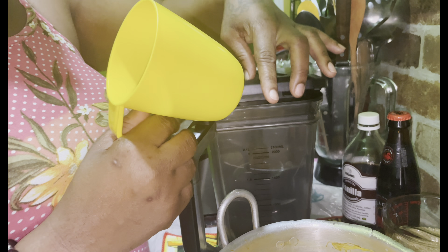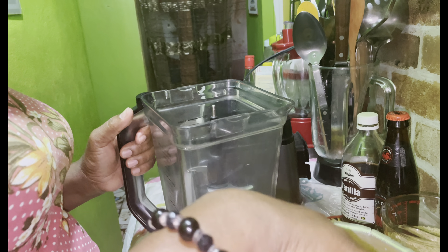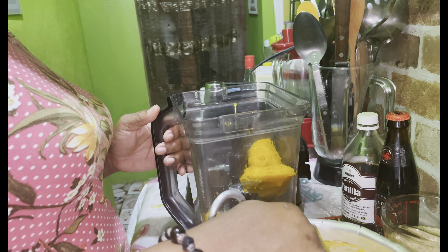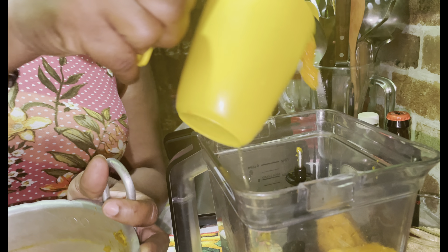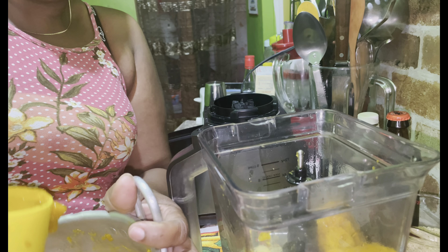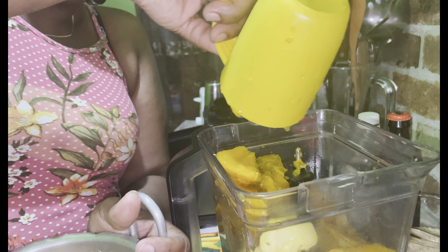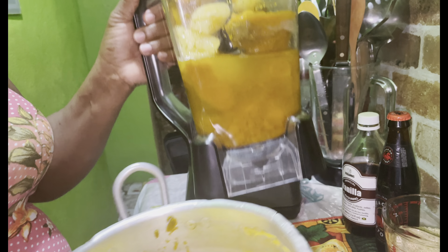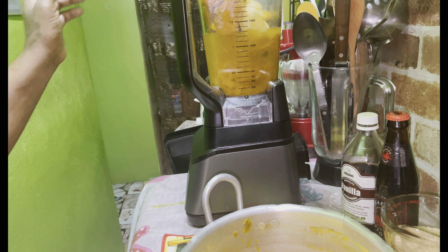So at this time I'm going to put my pumpkins in the blender. I use the same water that I boiled the pumpkin in to blend it up. I'm going to top it up with water.